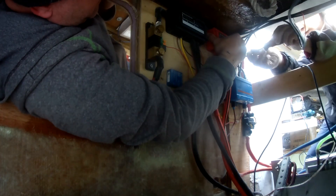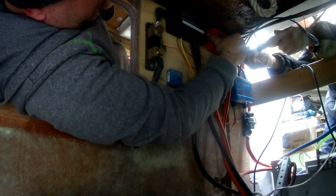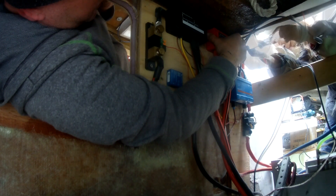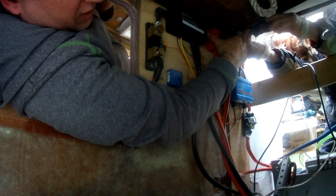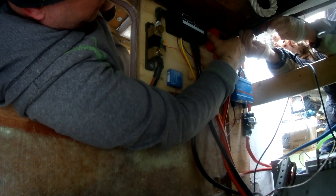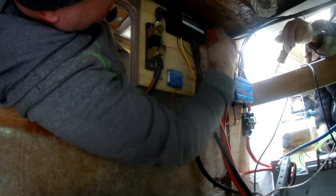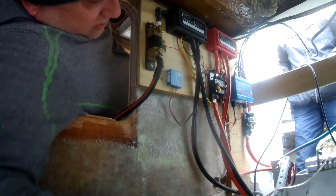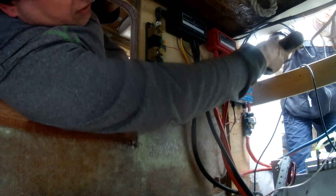In doing the electricals I have all crimped ends with heat shrink covering. It doesn't have to be too tight. I'll pass you that — can you take the skid out and bring the other one?